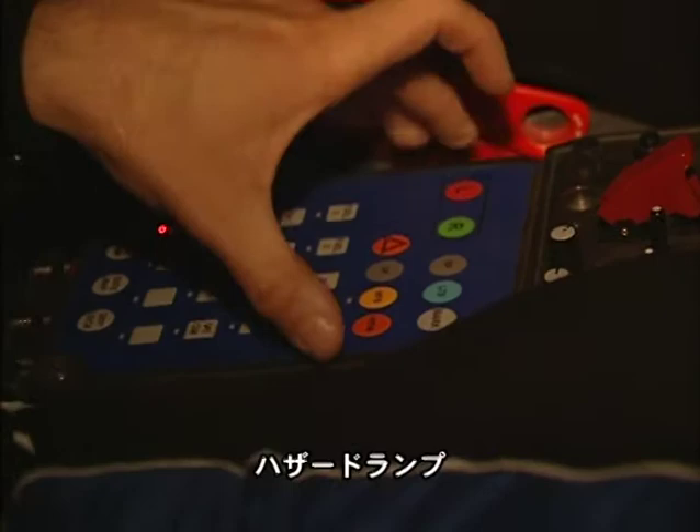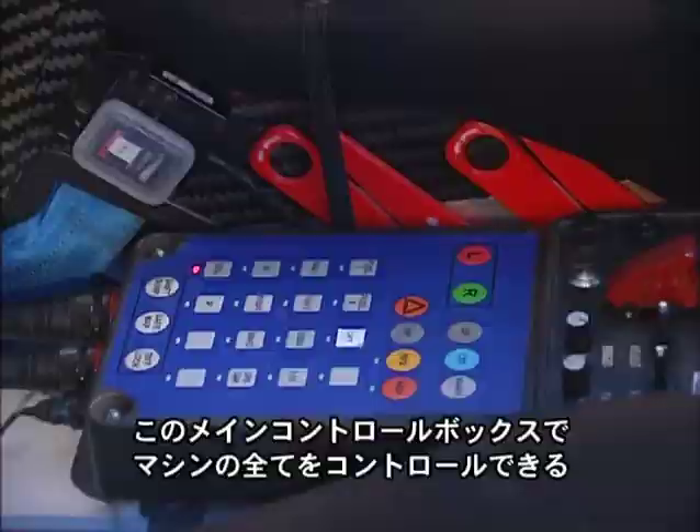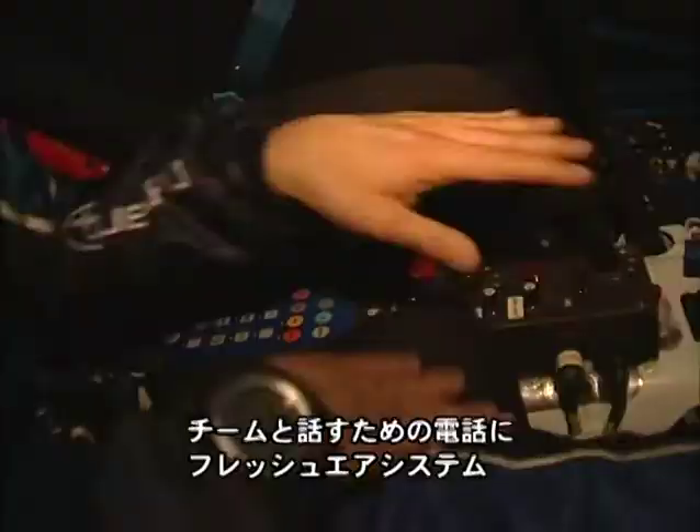Here you have all the basic stuff: indicators, headlights, hazard warning lights, the radiator fans, and the gearbox and brake fans. So this is the main control box of the car. Everything is controlled just from this one panel here. I have a telephone there for talking back to the base.